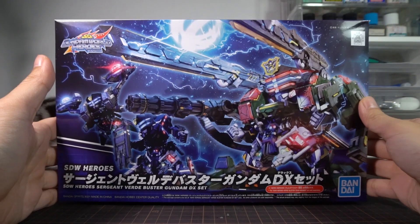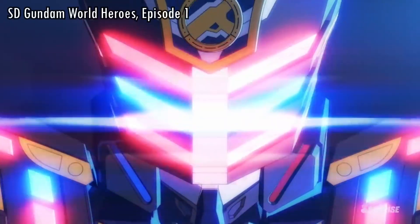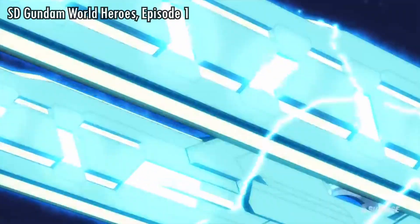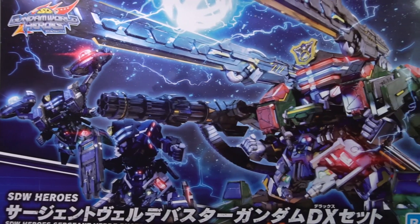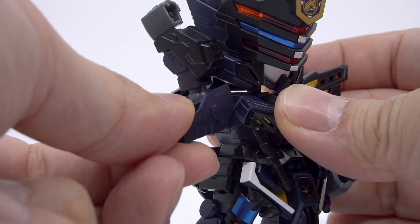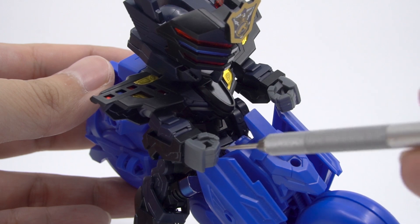Welcome to Hobby Clubhouse, with a review of the SD Gundam World Heroes Sergeant Verde Buster Gundam DX set, which they've long teased since the very start of the series but we're only getting it now a few months later. Just like the Wukong DX set, this does have the entire Sergeant Verde Buster kit included inside, and I've reviewed the standalone kit already, so go have a look at that if you haven't, and I won't be repeating parts from that video here.